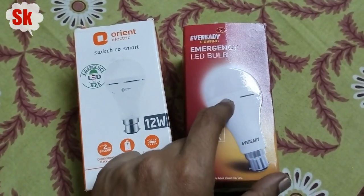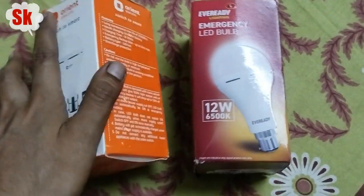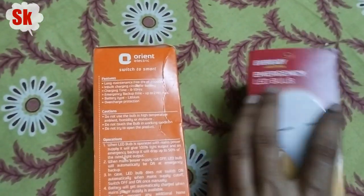The price of one is ₹299 and the other is ₹329 — that means one is ₹330 and the other is ₹300, a 30 rupees difference. I want to understand what that difference means. This one gives 2 hours battery backup and the other gives 4 hours.